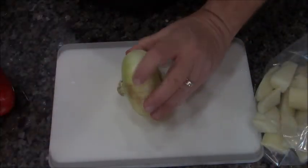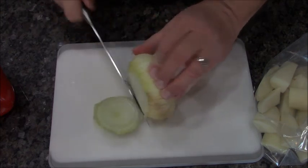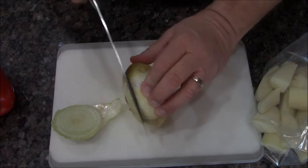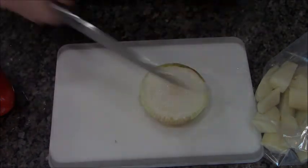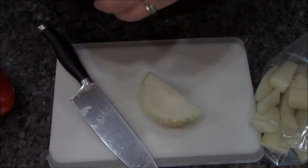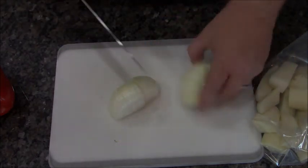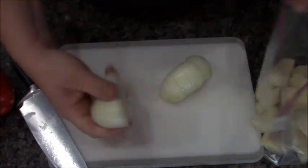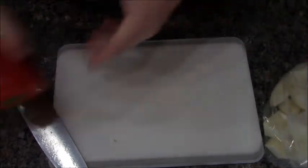This is a Vidalia onion — it's a sweet onion — but you can use any kind of onion you want, it really doesn't matter. I'm going to take the tops and bottoms off, cut it in half, get the outer peel off, section it, and throw it in the bag. You could use red onion, white onion, yellow onion — it doesn't matter. You just got to have onion because it's so good when it roasts. Roasted vegetables are the bomb.